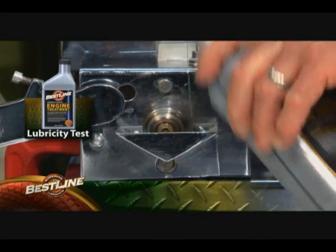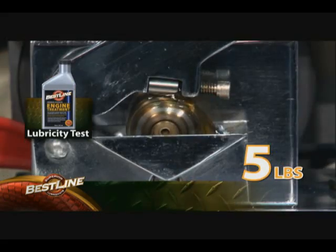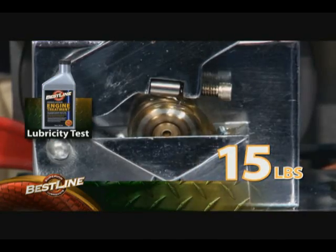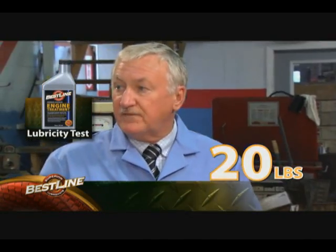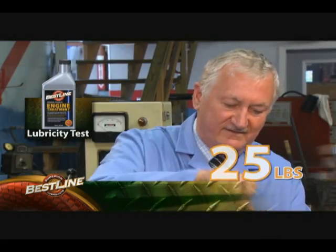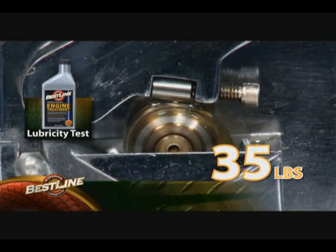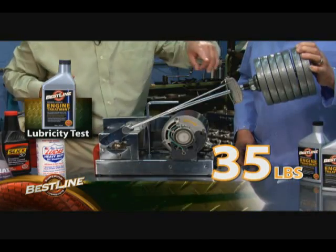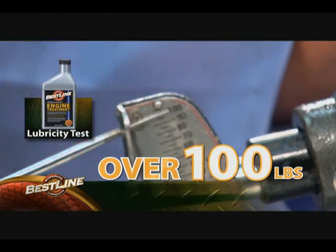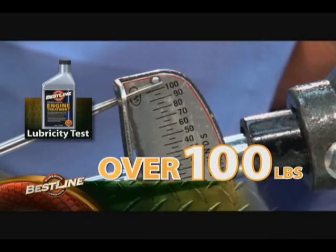Now let's add Bestline and see what happens. Let's put the weights on. There's five pounds, there's 10 pounds, there's 15 pounds, there's 20 pounds — that's where the others failed. 25 pounds, 30 pounds, 35 pounds and it's spinning like crazy. Let's take it to the bottom — we are now showing even more pounds. 90 pounds, 100 pounds. This is three, four, five times what the competition did.